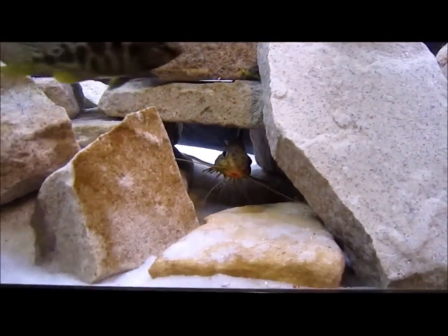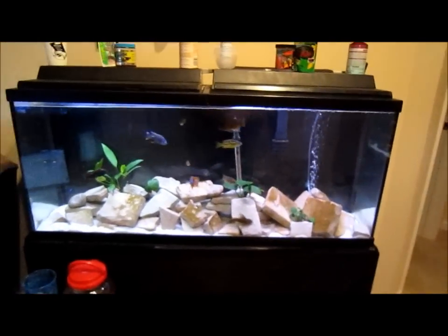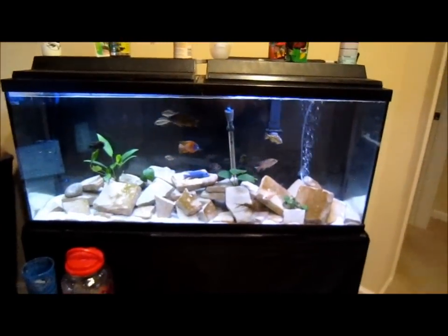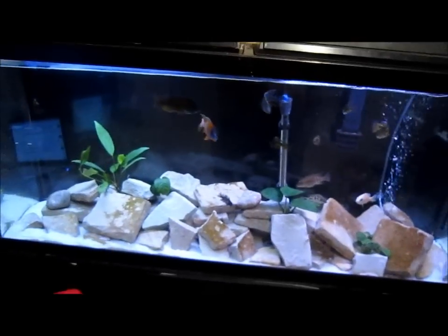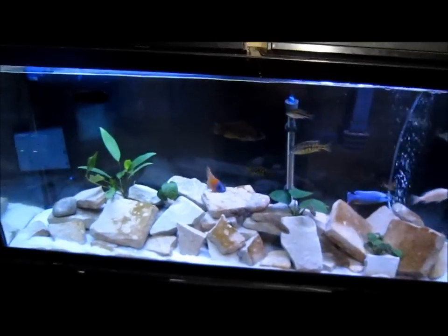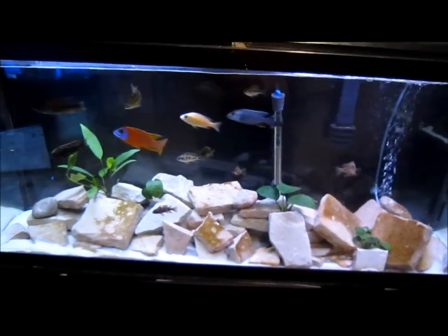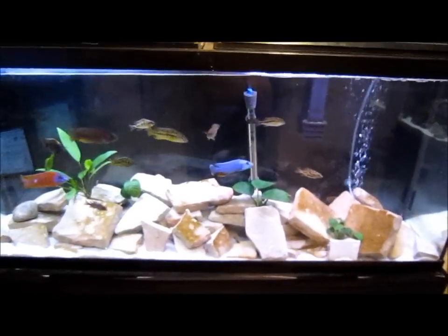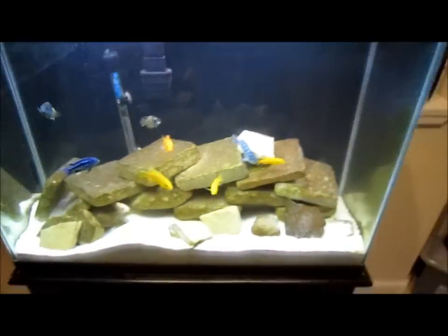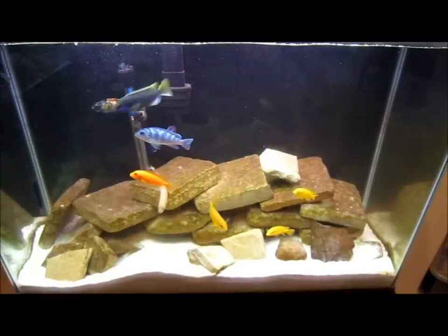Everything else looks pretty good — my synodontis obviously aren't too shy, at least the new ones are. Huge water changes tonight, everything looks solid. Tell me what you guys think — I need some feedback on the tanks and what I should change. If the anubias work out in here, I might order four or five more green plants when I get paid and call that tank done. In this tank I prefer not to have plants honestly — I kind of like it how it is, but we'll see. These guys will get pretty big so we'll see how it plays out.